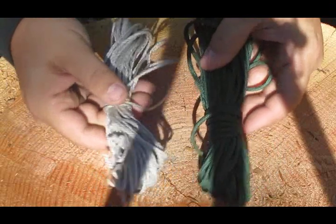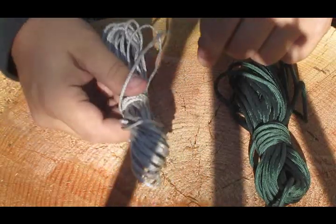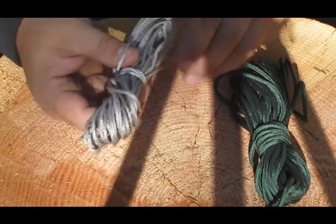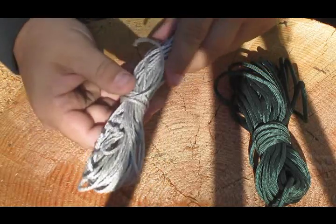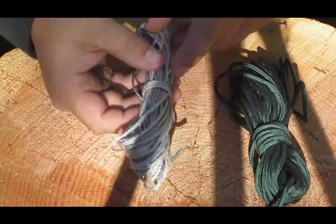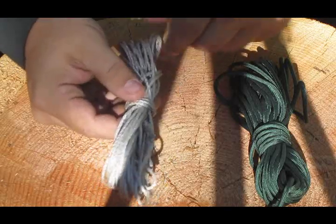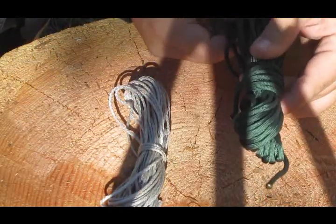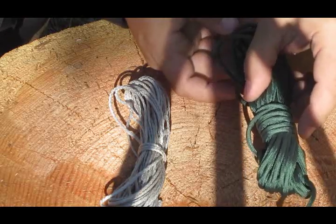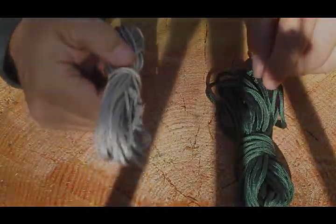Here you can see a little bit of a size comparison. This is 30 feet of 550 cord and this is the Ridgeline — it's 30 feet. This is made of a Dyneema fiber, 2.2 millimeter, and it weighs in at about 23 grams or 0.81 ounces. 30 feet of 550 cord weighs in at 2.12 ounces or 61 grams, so there's a little bit of weight difference there.